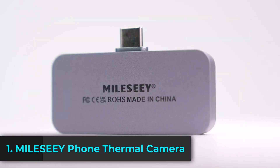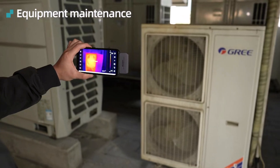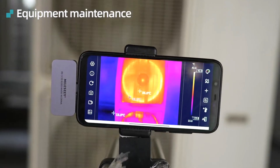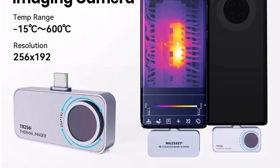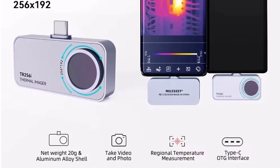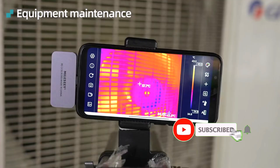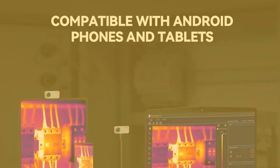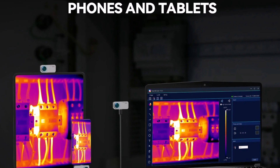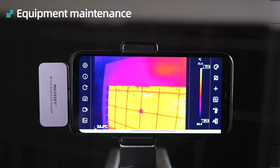Product number 1: the Milesi Thermal Camera Android TR-160i / TR-256i is a powerful and portable infrared thermal imager designed for smartphone integration, making it a great tool for professionals and DIY enthusiasts. With a high-resolution 256x192 sensor and a smooth 25Hz frame rate, it provides clear and accurate thermal imaging for applications including circuit board repairs, home inspections, and industrial diagnostics. This compact and lightweight device easily connects to your Android smartphone, turning it into a fully functional thermal imaging system.